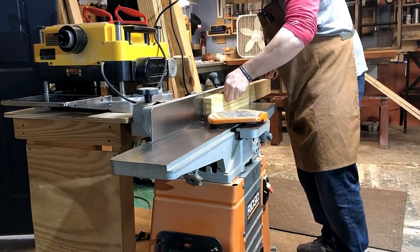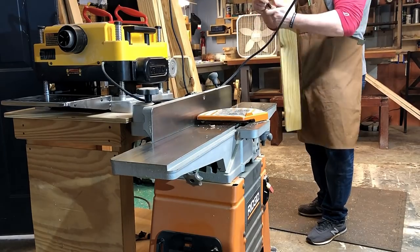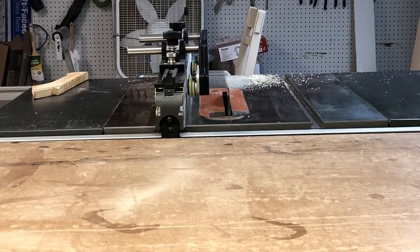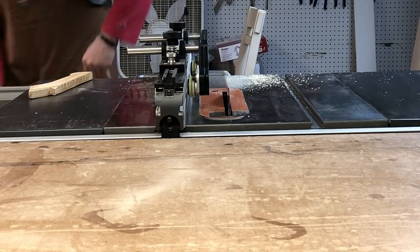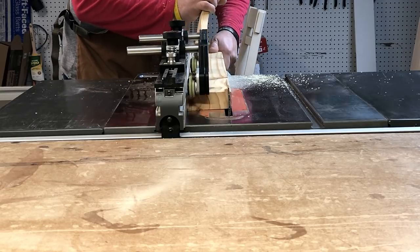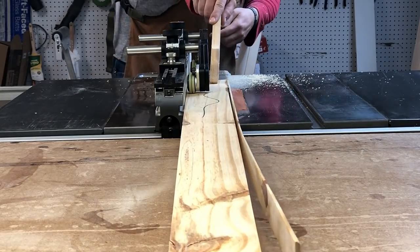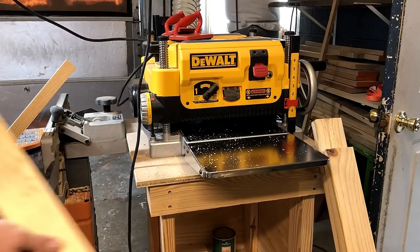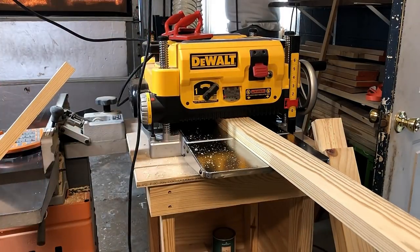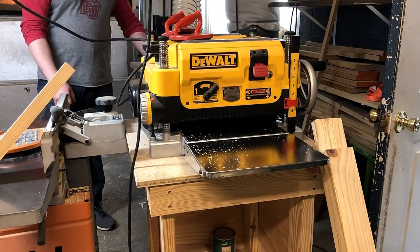After I did the one face, I do the edge jointing as well for the short and long aprons. Then I just mark the face that I did not joint, as well as the edge, and cut off the edge that was not jointed to make it parallel to the jointed edge. Then I run those all through the planer. I don't always do them in that order — sometimes I plane everything and then cut the edge off.